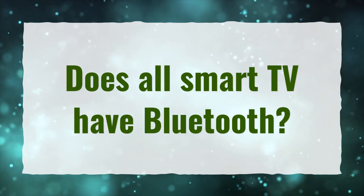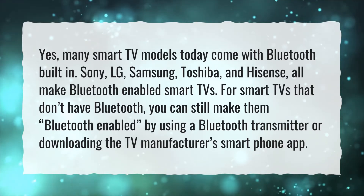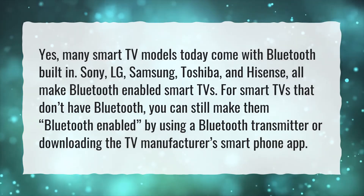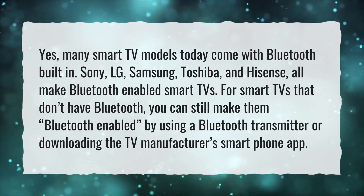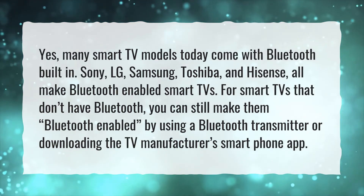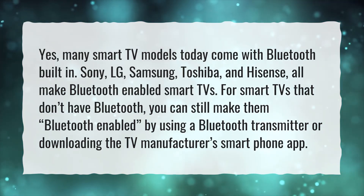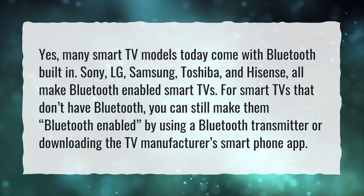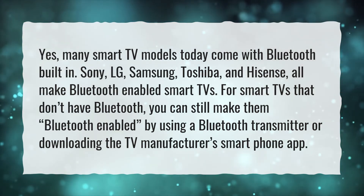Do all smart TVs have Bluetooth? Yes, many smart TV models today come with Bluetooth built-in. Sony, LG, Samsung, Toshiba, and Hisense all make Bluetooth-enabled smart TVs. For smart TVs that don't have Bluetooth, you can still make them Bluetooth-enabled by using a Bluetooth transmitter or downloading the TV manufacturer's smartphone app.